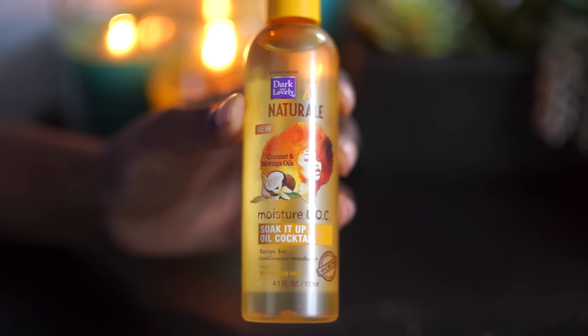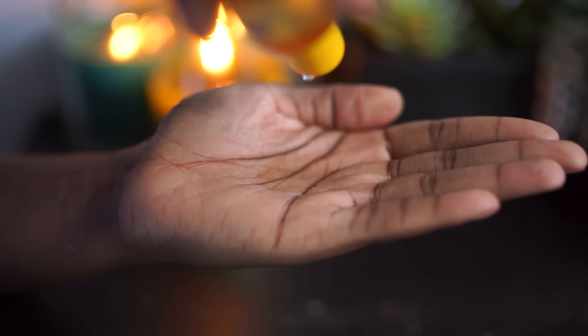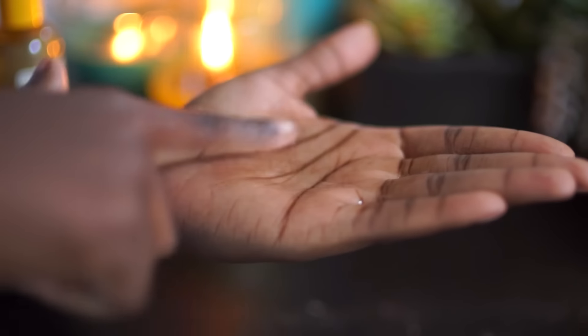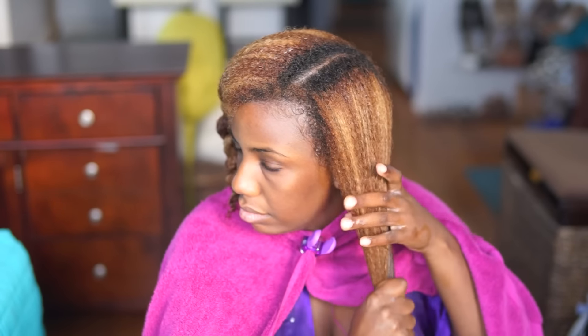Next I'm going to layer on the Soak It Up Oil Cocktail. This is a very light oil, so even though you're layering products, they're made to work well together, so you don't have to worry about having any residue left on your hair.